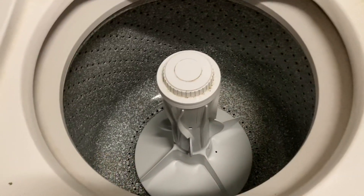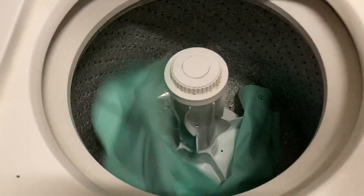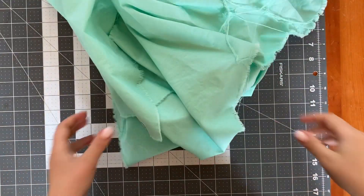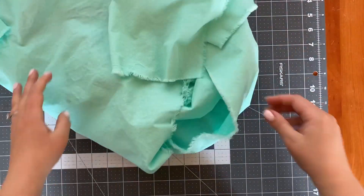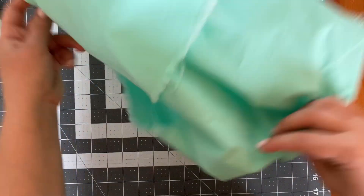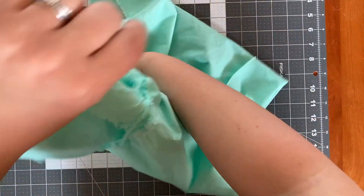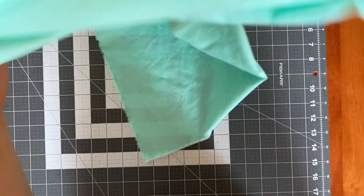Time to test for shrinkage. Both samples are going to go into the washer and out of the dryer. Let's see what kind of fraying and shrinkage we're working with. All fabric is going to fray when it's been washed and dried, but we need to know how many inches of material we may have lost in this process.